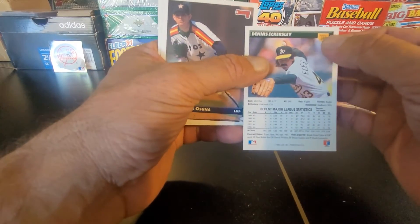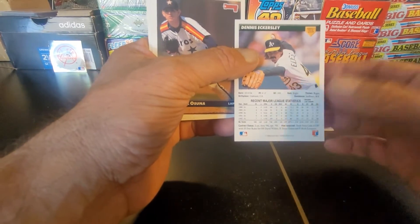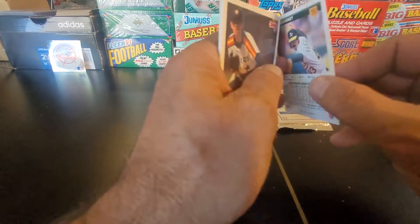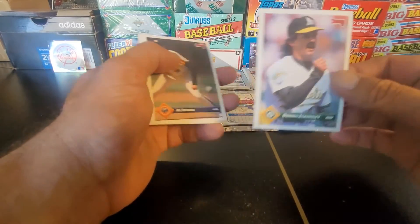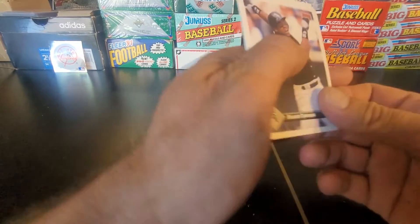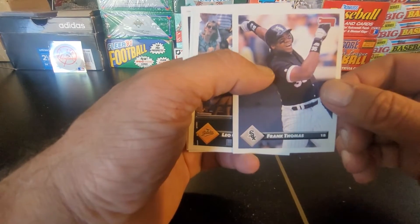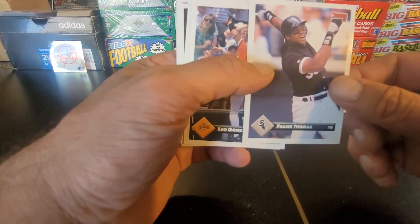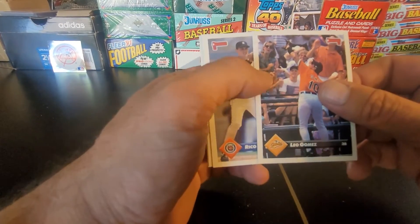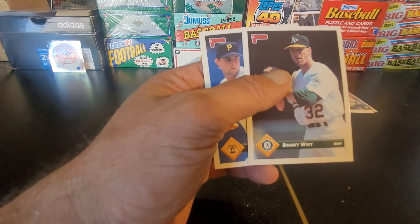Now, this is what the backs look like — you got home plate, recent Major League stats, just like Donruss always did. A little bit of a note, contract conditions and all of that. All right, we have Al Osuna. We got ourselves a nice Frank Thomas — looks like he's real happy to hit that one. That's a keeper. Leo Gomez, Rico Brogna, Bobby Witt — I could have sworn I just pulled the same exact card.